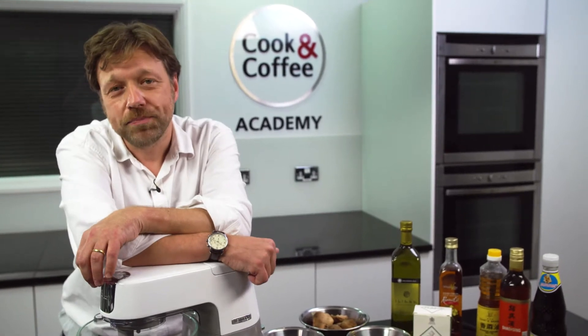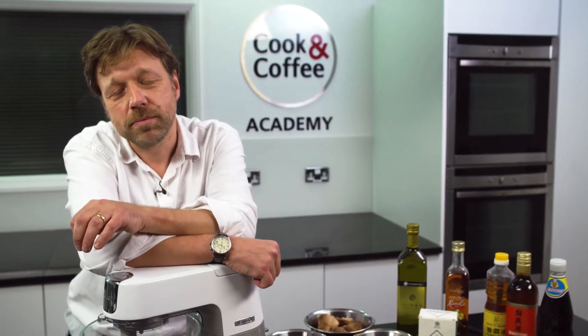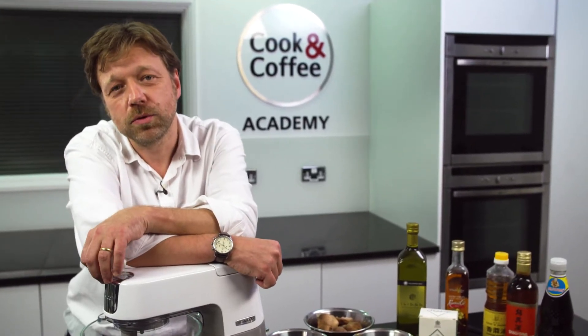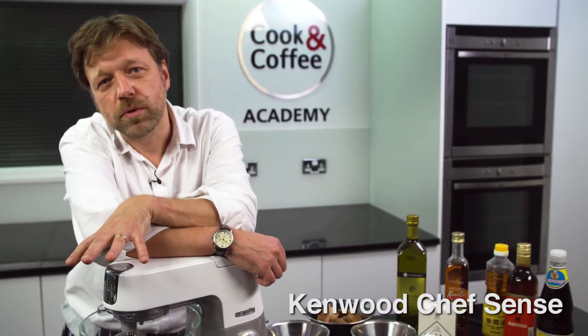Welcome to the Disaster Chef competition. My name is Martin Johnson. I'm the development and innovation chef at Kenwood. Today we'll be making dim sum with a spicy sauce using the basic pasta techniques, and we'll be using the Kenwood Chef Sense.